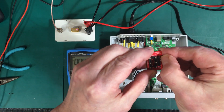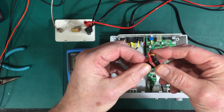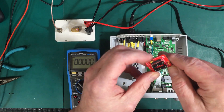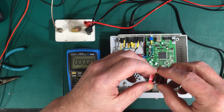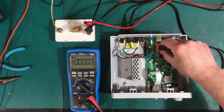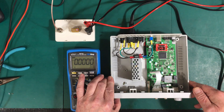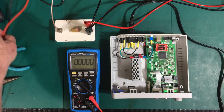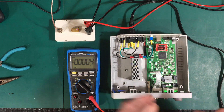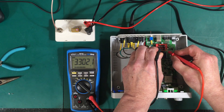If you ever need to program or something like that, you can put your programmer on there without disturbing the system. Now we need to get it on there and see if we get 3.3 volts between here and here. It fits on there really nice — nice and snug. Let's power it up and check for voltage. Perfect, 3.3 volts.